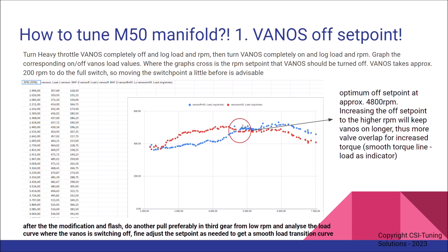Now, this depends on your setup, your cam degrees, and how your intake cam is degreed. In my case it was 4800 RPM. Increasing the offset point to a higher RPM will keep VANOS on longer, so more valve overlap is happening for increased torque.